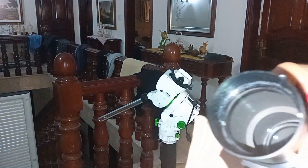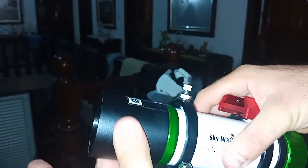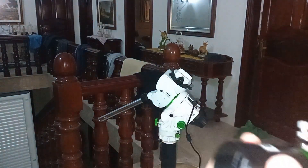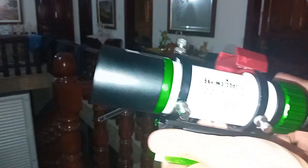To clean the telescope, you can remove these screws to remove the telescope from the mount, then remove this ring and unscrew the lens — it comes off and you can clean it. I'm not going to remove it right now since I don't really need to.